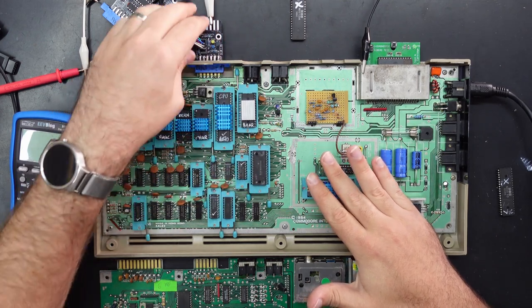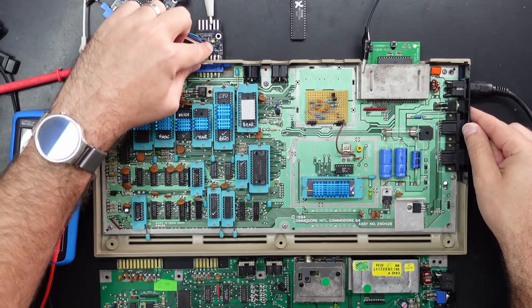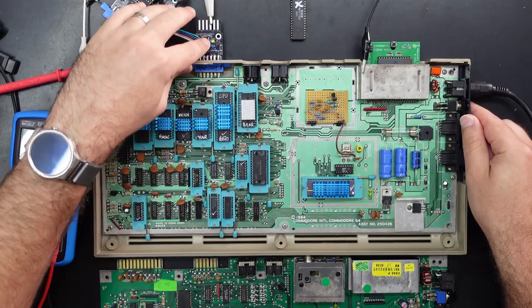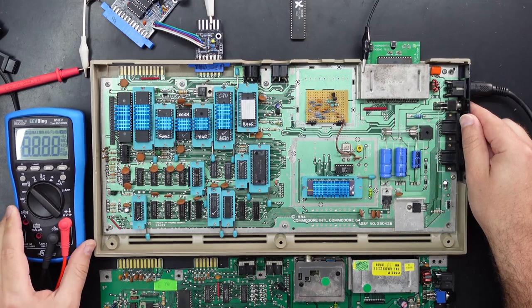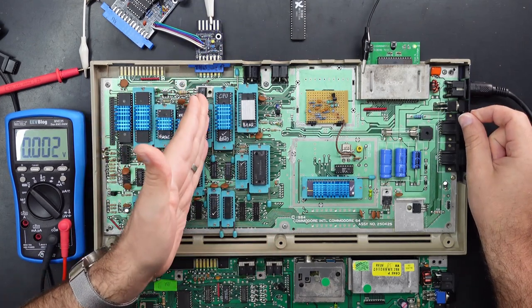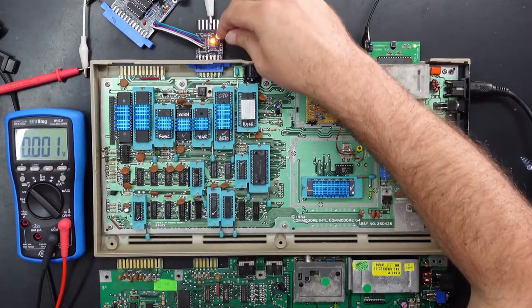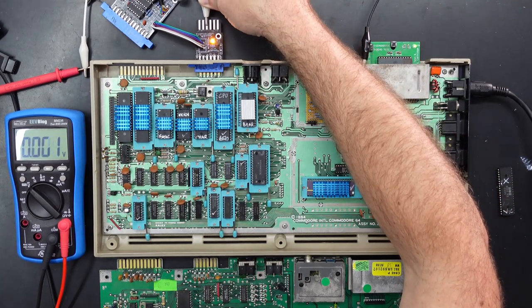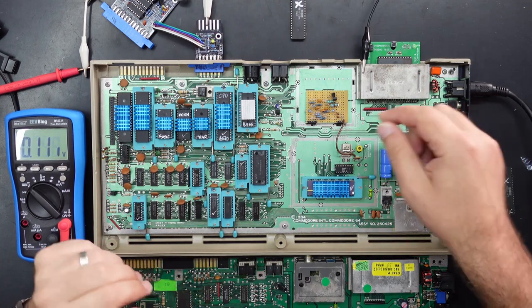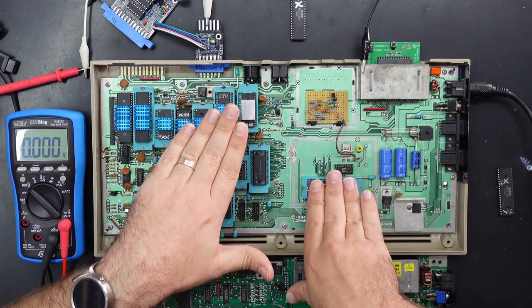One more thing I wanted to show — which could have been in part one of this series — is checking voltages from the cassette port. I've got the harness plugged in, which is handy because Sven's put little lights for the motor and sense signals. If you power the board on, usually these two will illuminate — it sends voltage through the motor and sense signals, controlled by the CPU. When you first power it on they'll turn on and then pretty much turn off straight away as soon as the CPU gets reset. And then if you've got the dead test going, the sense signal will receive about 4.4 volts once the dead test actually starts.